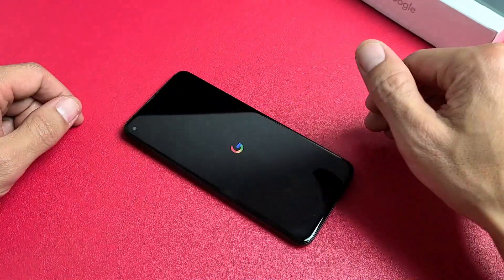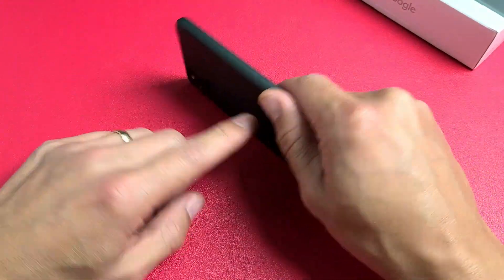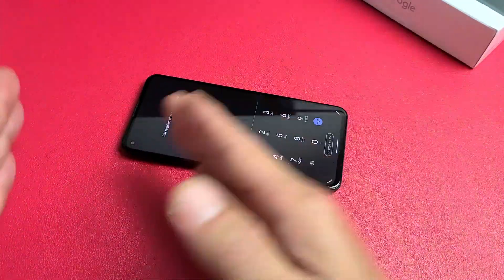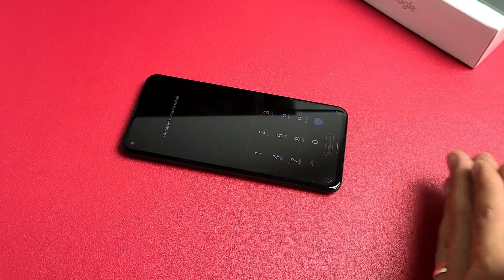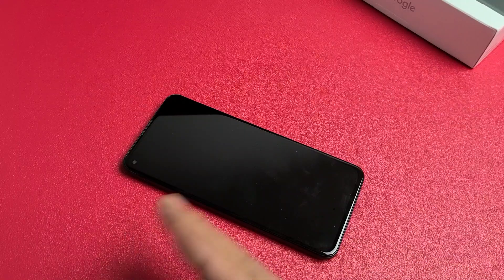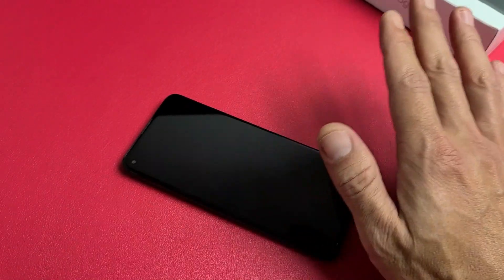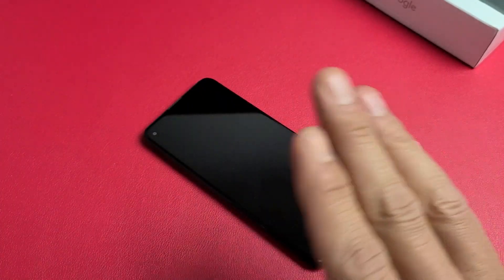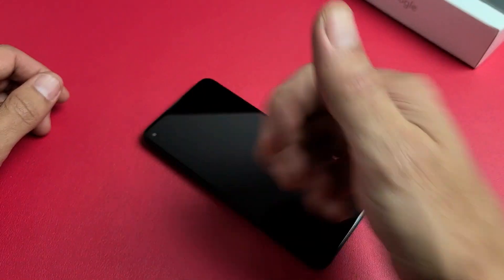Now, if you guys went through all these steps and you're still down, first thing is if you have a case on it, pry the case off. Also if you have a screen protector, take that off. Then I want you to start from the very beginning of the video and try every single step — try it up to seven times, because sometimes the seventh time is a charm, believe it or not. If you tried every step at least seven times, at least 75% of you should now have a working screen and won't need any kind of screen replacement. If this worked for you, give me a thumbs up and comment which method worked for you. Good luck, guys.